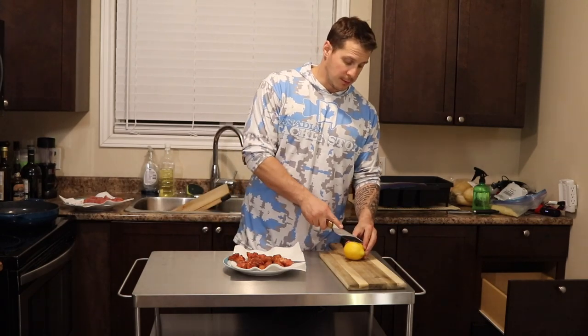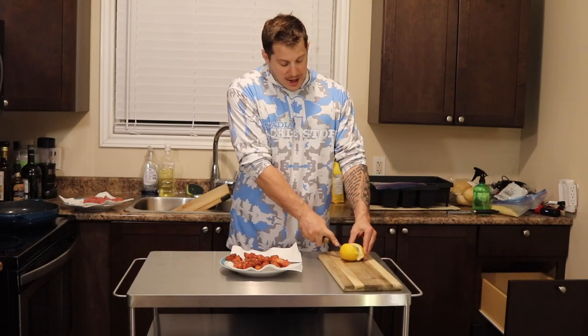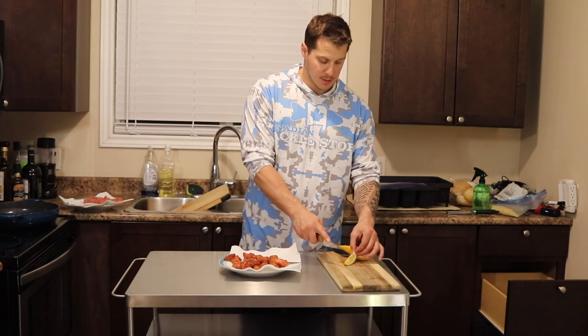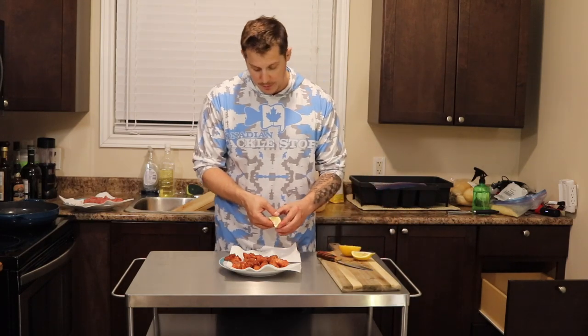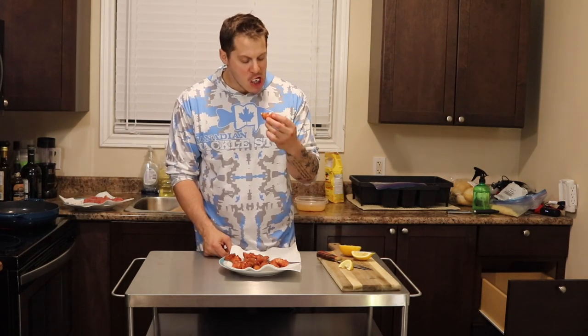Of course with any fish you're eating, use real lemon. You go and catch a whitey on the ice, you're going to use real lemon, right? Lemon juice for the fish — that's the rule. Let's taste these bad boys, a little bit of lemon on here. Oh wow.